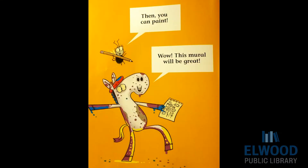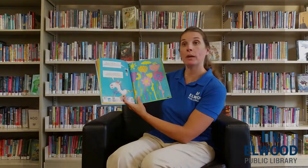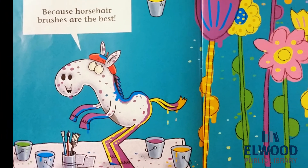Then you can paint. Wow, this mural will be great. Horse, why are you painting with your tail? Because horse hair brushes are the best.